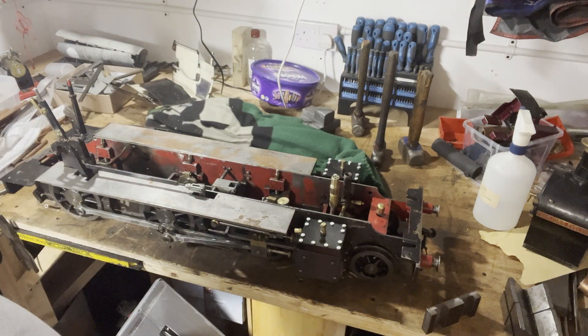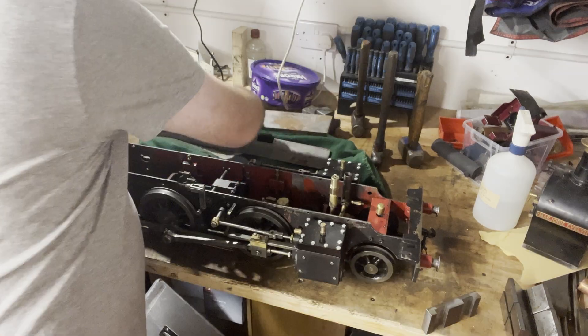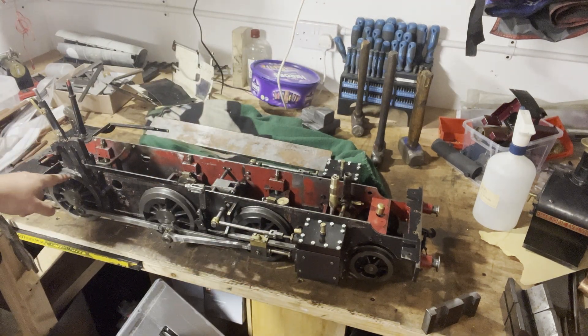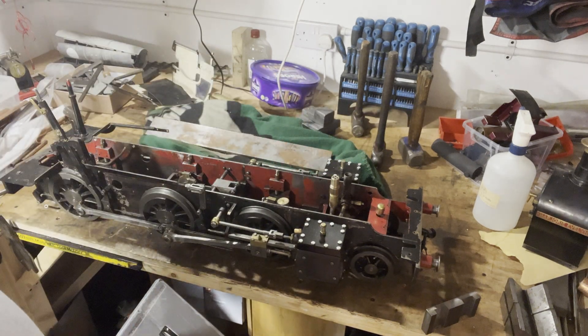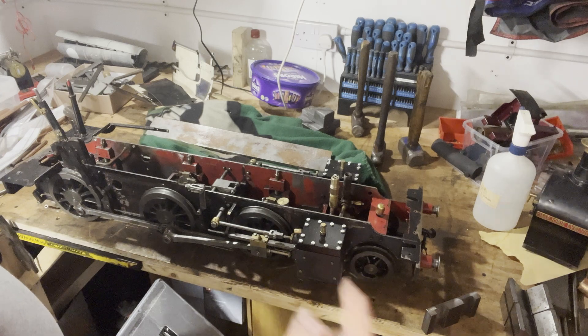We lowered her another eighth of an inch, which sounds easy - you'd think you'd just wind the springs down. But to lower her down that eighth of an inch meant that the flange on the rear wheel would then smash into the stand, so we had to space that off. The front pony needed then lowering down, so that needed a new bracket making up to avoid the axle pump.